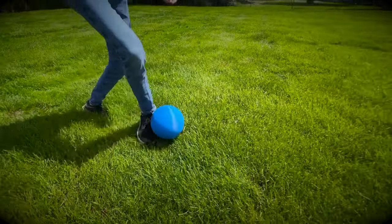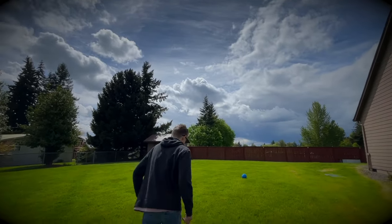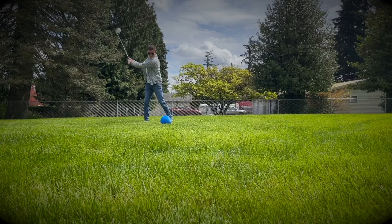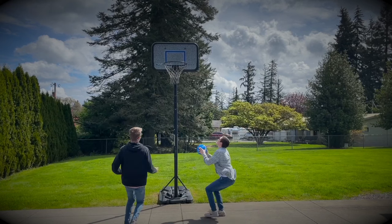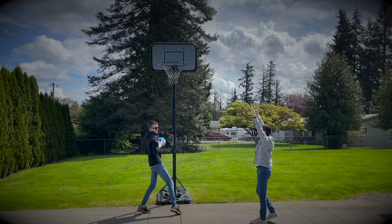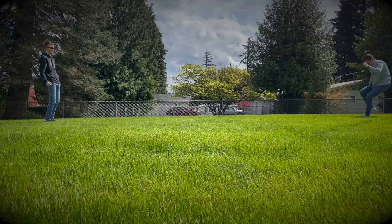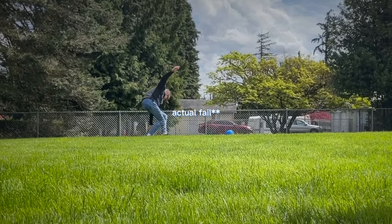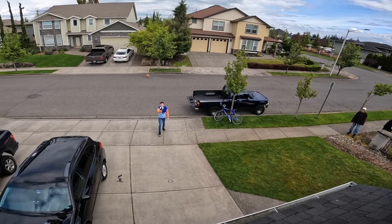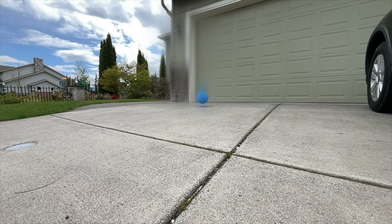Remember that ball I mentioned? Well, you can use it as a soccer ball. Or a golf ball. Even a basketball. Or if you want to go bowling, you can do that too. You can even play football with this thing — if you're better than this guy, of course. And it can be used as a bouncy ball. Okay, maybe not that one, but that was still pretty cool.